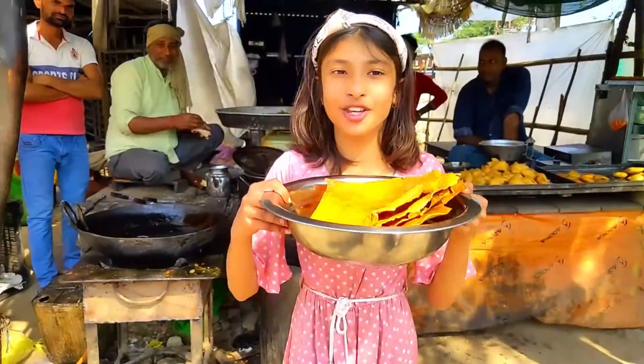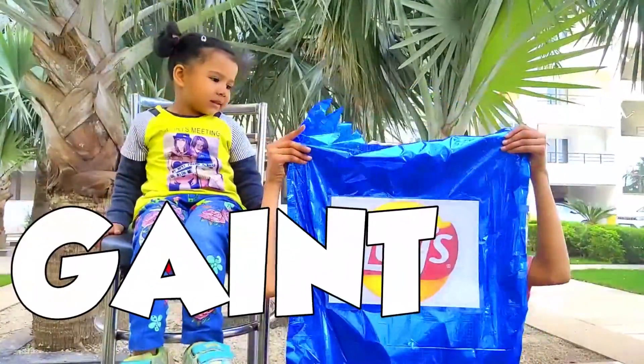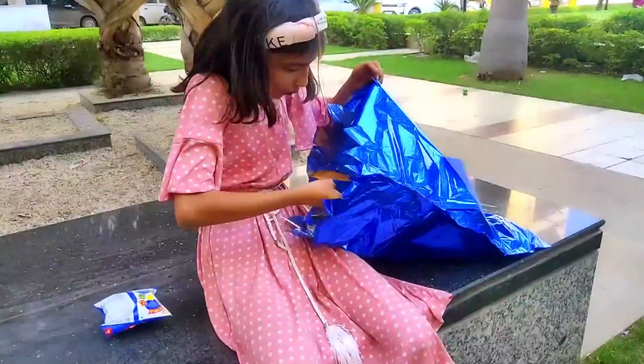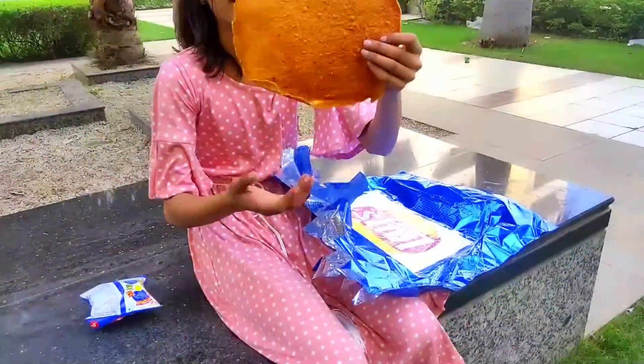Friends, you can see that our giant chips have been fried. This is our normal chips and this is our giant chips. Now I will remove our giant chips. Wow! Friends, you can see how giant the size is.